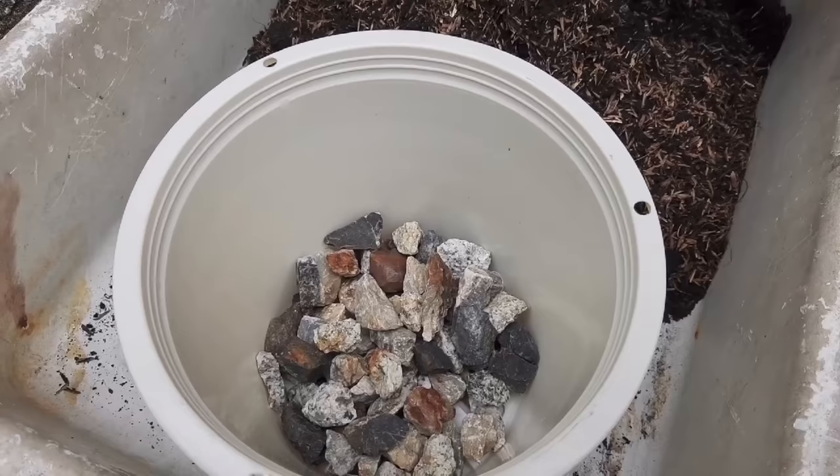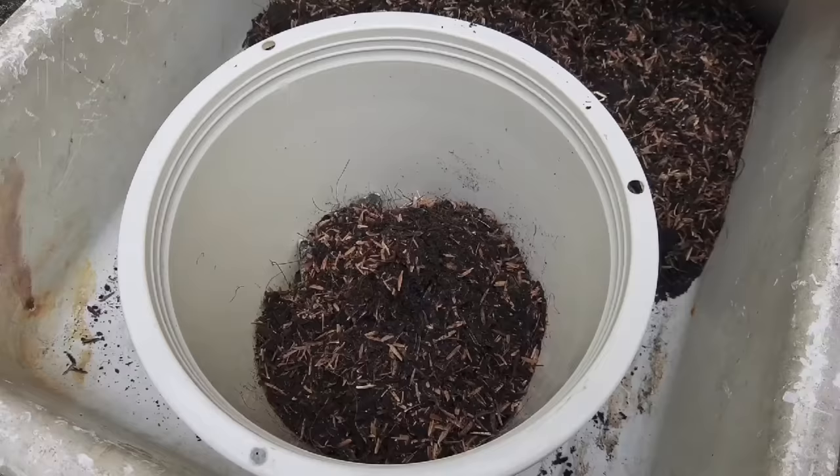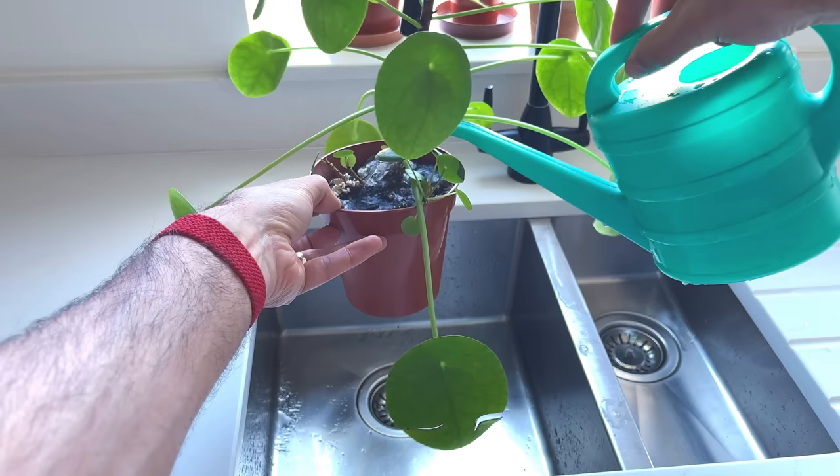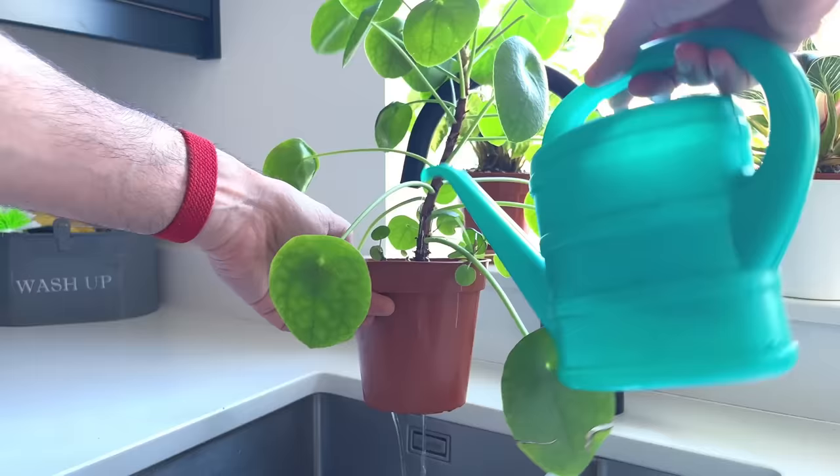The problem is that you're essentially reducing the amount of soil the plant can use in the pot, which is unhealthy. The roots will want to grow into the gravel instead of the soil, leading to unhappy roots. Instead, put your plant in a plastic nursery pot with drainage holes so that excess water can escape from the pot.